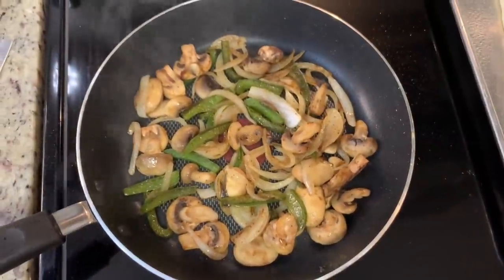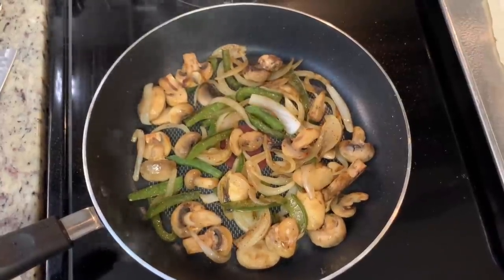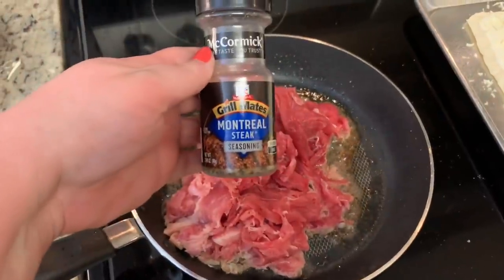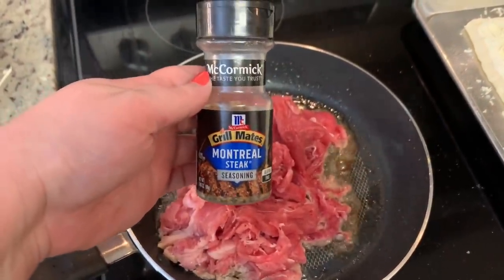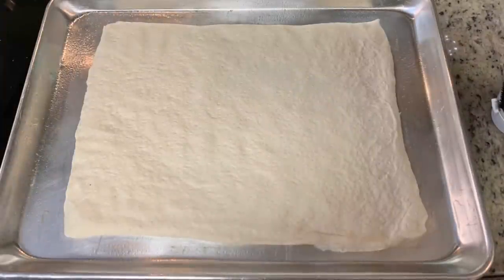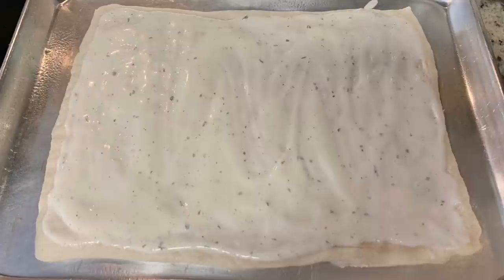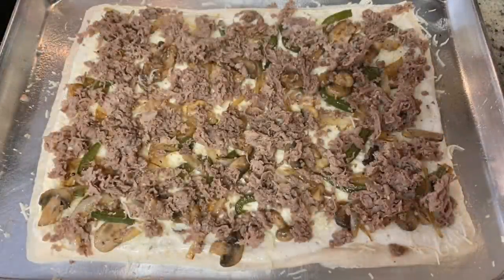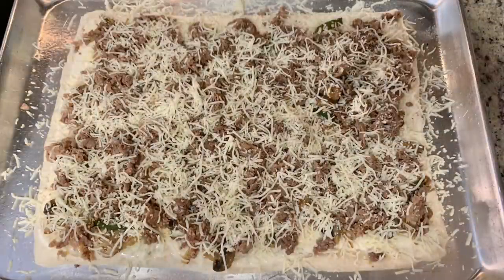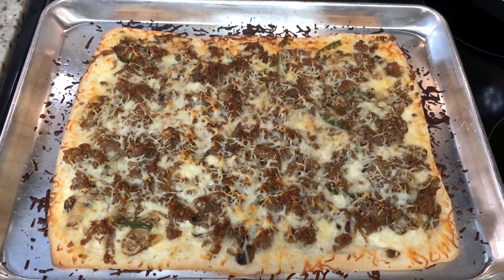In a skillet I've got the sliced onions, mushrooms, and bell peppers. I added a little pat of butter, salt and pepper, and cooked over medium-low heat until the vegetables were soft. I removed the vegetables and set them aside. In the same skillet I added a little oil, the shaved steak, and seasoned it with Montreal steak seasoning, cooking until done. I preheated the oven per the package instructions, sprayed a cookie sheet, laid out my pizza dough, added a layer of ranch dressing, then the cooked vegetables and shaved steak, and topped with shredded mozzarella cheese.